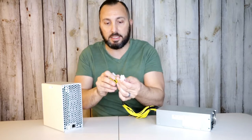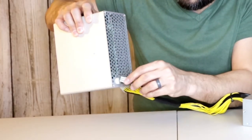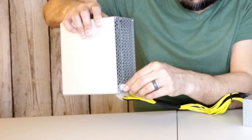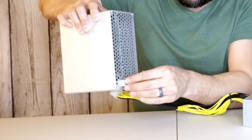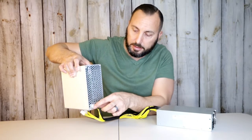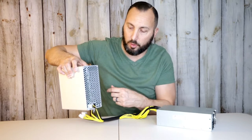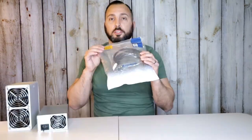I'm using this PSU to plug into my Gold Shell Dogecoin miner, but there are a lot of different miners this supports. You can see it is the six-prong connector, and in the back of the miner we have the six-prong port right here. All we have to do is clip this all the way in — it clips in kind of like an ethernet cord. That's in, it's nice and tight.